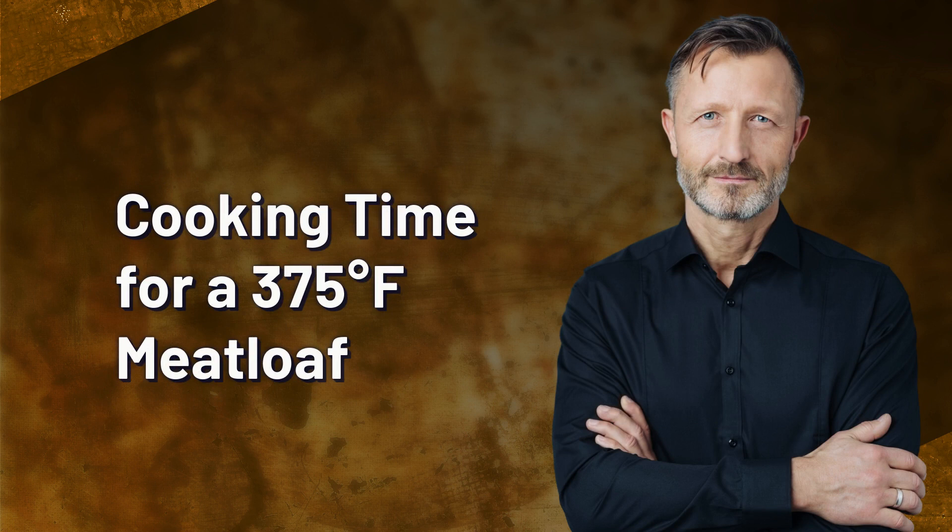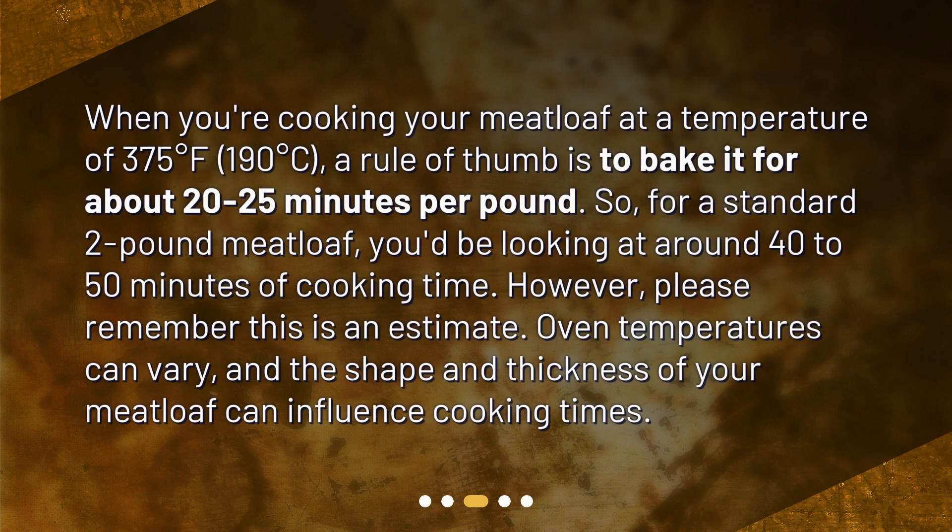When cooking your meatloaf at 375 degrees Fahrenheit — 190 degrees Celsius — a rule of thumb is to bake it for about 20 to 25 minutes per pound. So for a standard 2-pound meatloaf, you'd be looking at around 40 to 50 minutes of cooking time. However, please remember this is an estimate, as oven temperatures can vary, and the shape and thickness of your meatloaf can influence cooking times.